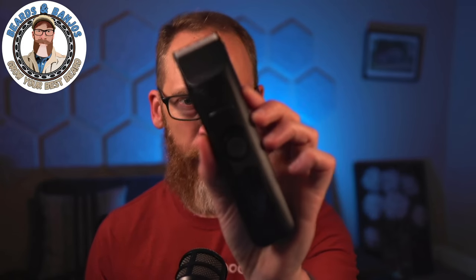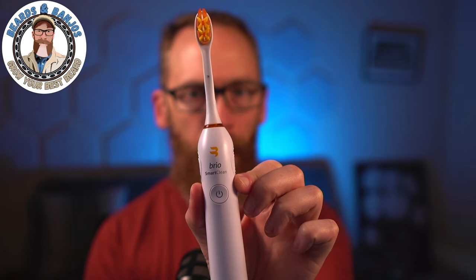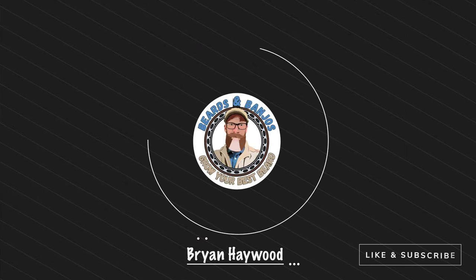If you're familiar with my channel, you know we've done tons of product reviews, but they've all been beard-related. This one we're going to go off on a tangent just for a little bit. We've talked numerous times about Brio BeardScape trimmers and Axis trimmers, and I've got a great affiliation with the company. They wanted me to try their Smart Clean sonic toothbrush. Also brand new to the market, you can now get the blackout version if that fits your decor better. Welcome — my name is Brian, this is my Beards and Banjoos YouTube channel where we try to help you grow your best beard possible.